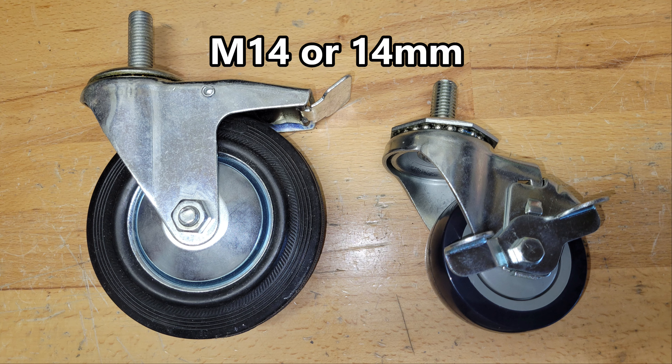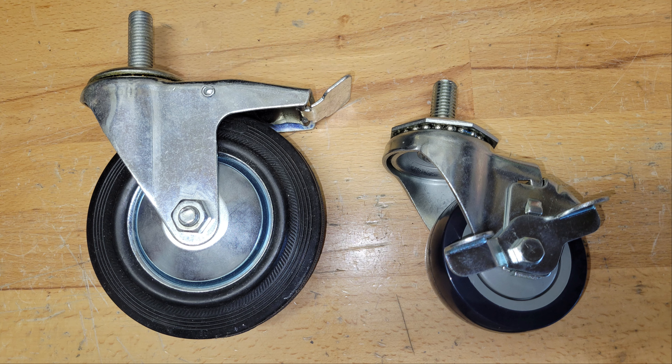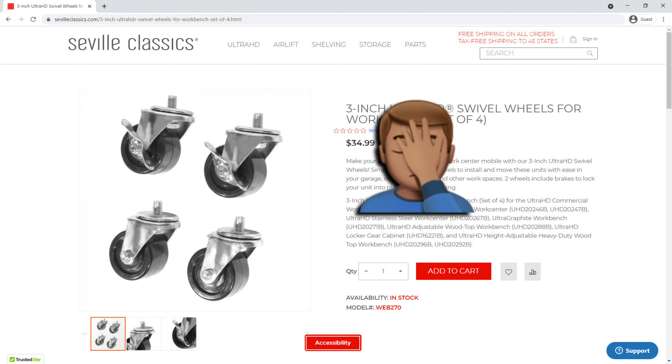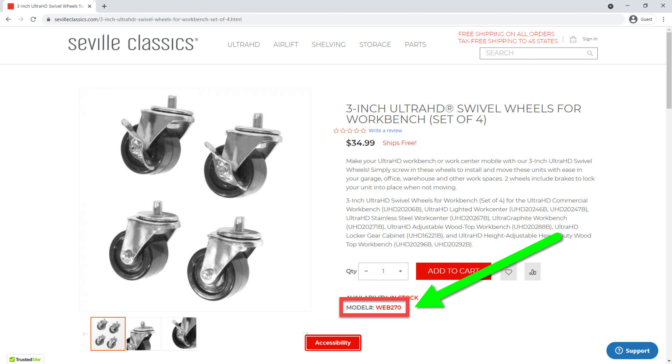The Crown wheels are listed as M14 with no thread pitch in the description, and I later found that two is a standard thread pitch for M14 or 14-millimeter bolts. I was also unaware of a set of Seville Classics UltraHD wheels that became available at some point in my search — the model number is WEB 270. It includes two locking wheels instead of four but is about half the current price of the Crown wheels.